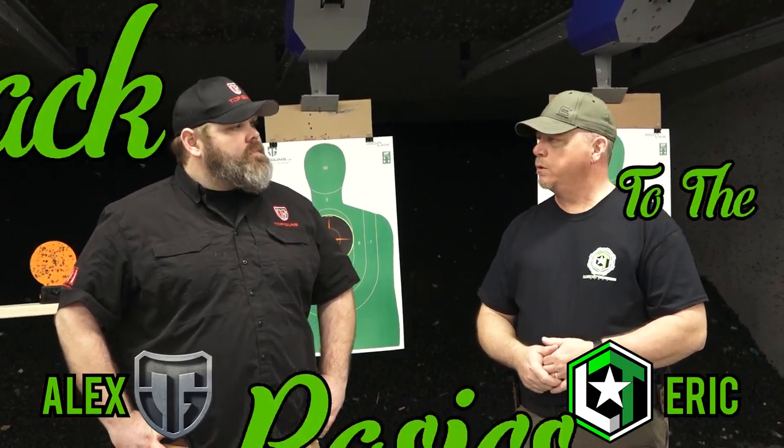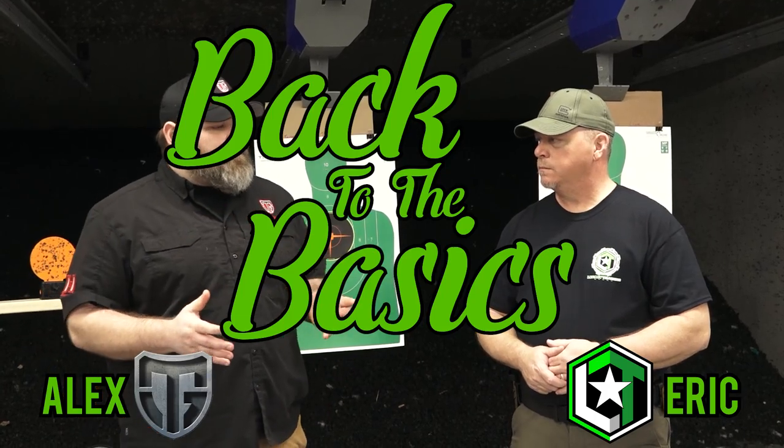Hey guys, Eric here from Legacy Training Group. I'm here with Alex from Top Guns. What are we doing today, Alex? We went through a couple different videos and today I think the best thing we can do is teach everybody the easiest way to draw a firearm. So I'm going to have you go in and teach everybody from start to finish how to draw and re-holster a firearm — I think that's the easiest way to get back to the basics. Alright guys, let's get going.